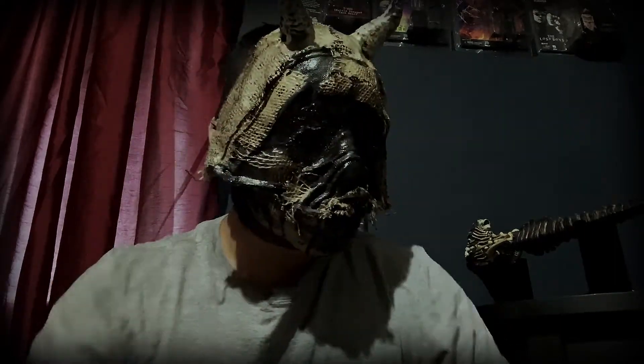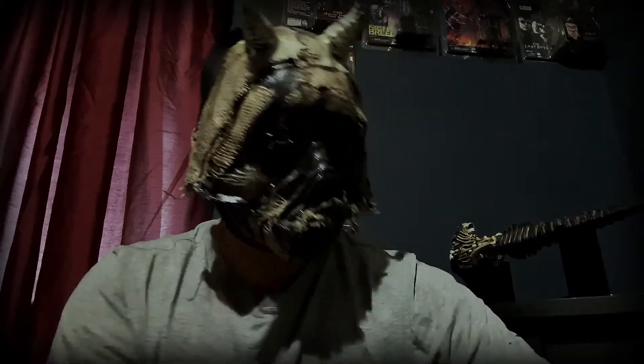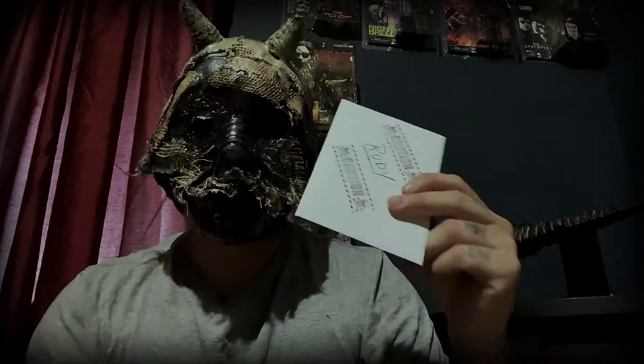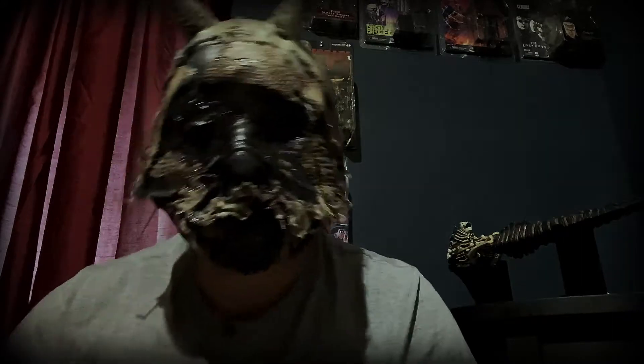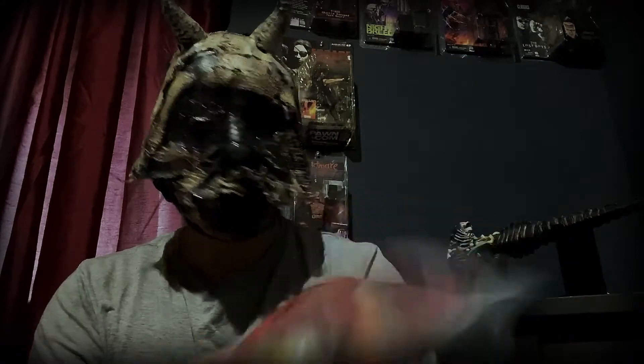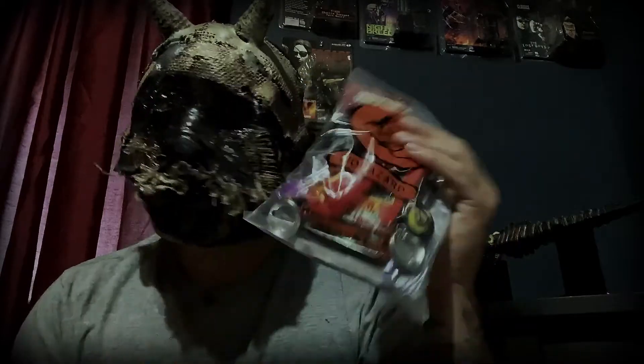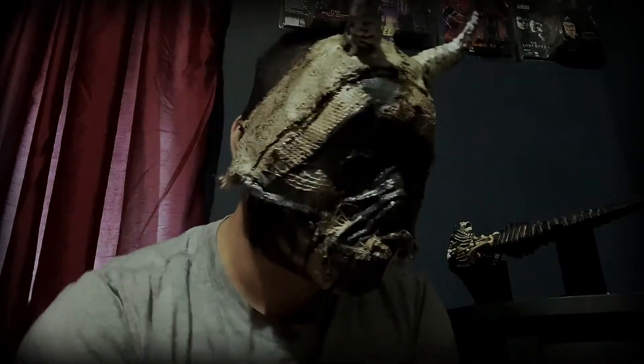I'm actually pretty stoked — this is the first time I'm getting from them so we will see what's up. There's a little card that comes with it. My daughter's dog is in the other room, and my dog is here next to me — she just had puppies so I have eight little puppies here. First off you get this little goodie bag with a bunch of candies and a few other little things inside.